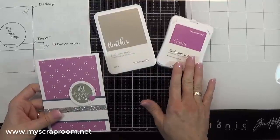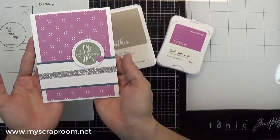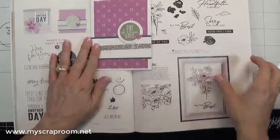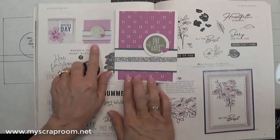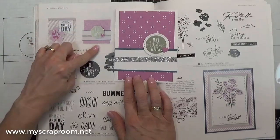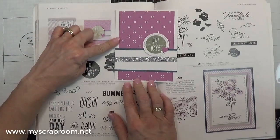The colors being used are Thistle and Heather. This is the card that I came up with, and this is the card in the catalog right there. I know it's a little bit hard to tell, but this is an inked background and it is 3x3. This is a die cut background, and it is a standard A2 finished card.